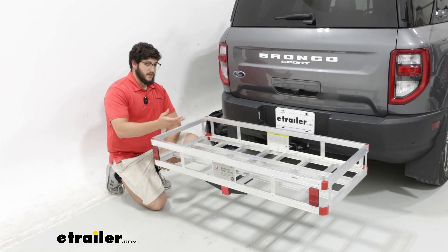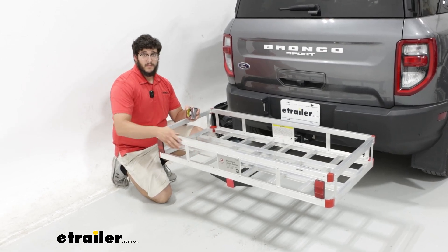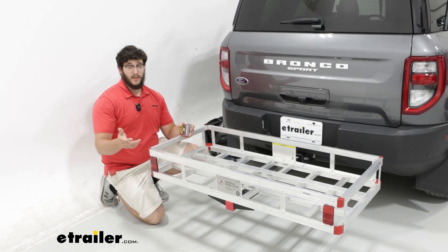If you have any items that really stick above the carrier, you can just strap those down as long as they're on the more solid beams. That's also the nice thing about the aluminum style — it's going to be more rust resistant as opposed to a steel version of this.